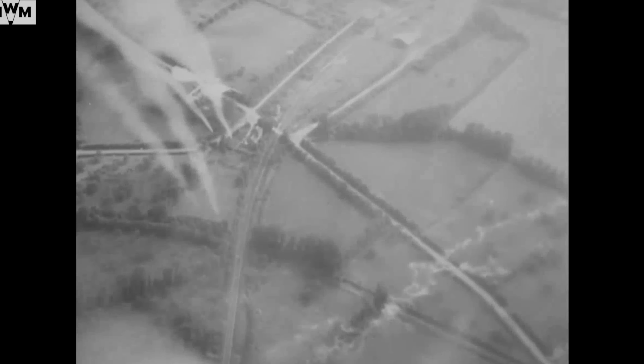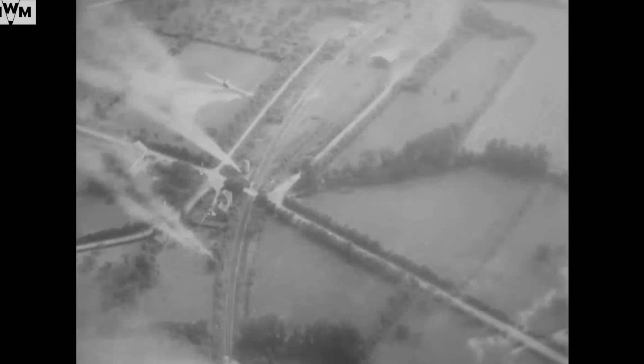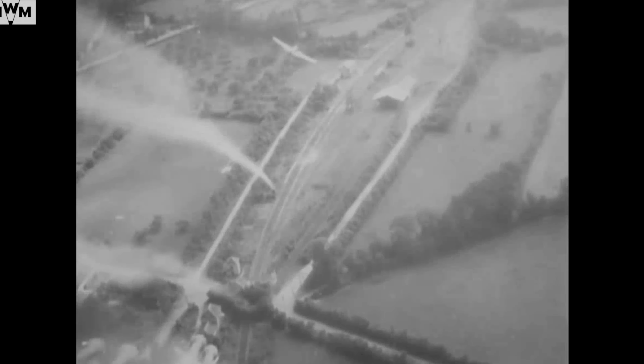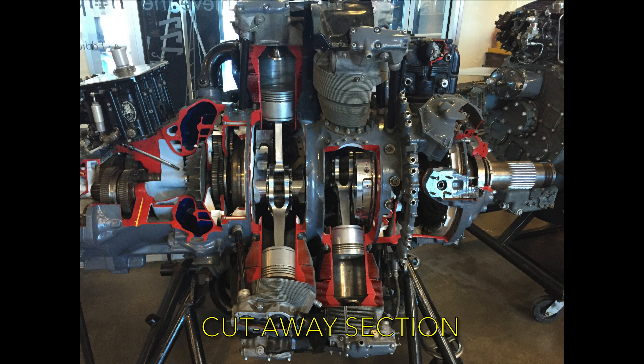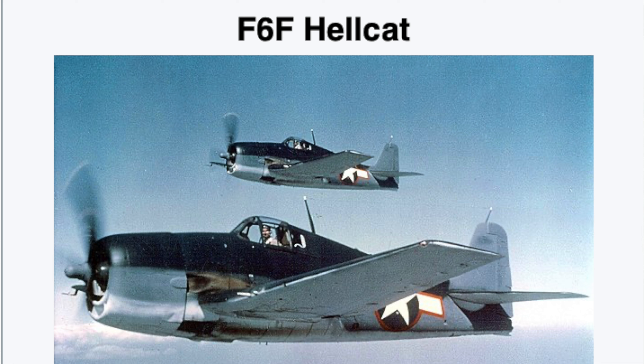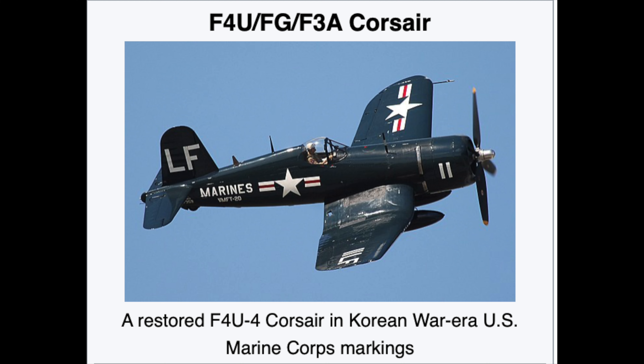It was superb in ground attack roles and probably one of the best fighters that America had at the time for ground support. The P-47 was designed around the 2,000 horsepower Pratt & Whitney R-2800 Double Wasp 18-cylinder radial engine, which also powered the Grumman F6F Hellcat and the Vought F4U Corsair.